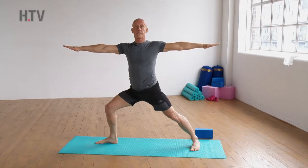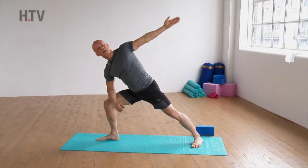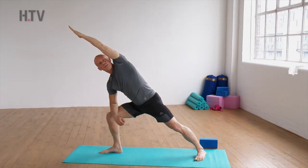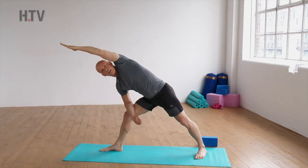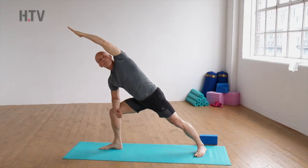From here we simply take the forearm to the thigh as we start to rotate the other arm overhead, forming a nice straight line from the fingertips through the elbow and the shoulder and the hip down to the leg. Try to avoid having that leg a bit straight on the front side — keep the knee over the ankle and keep that arm reaching over.